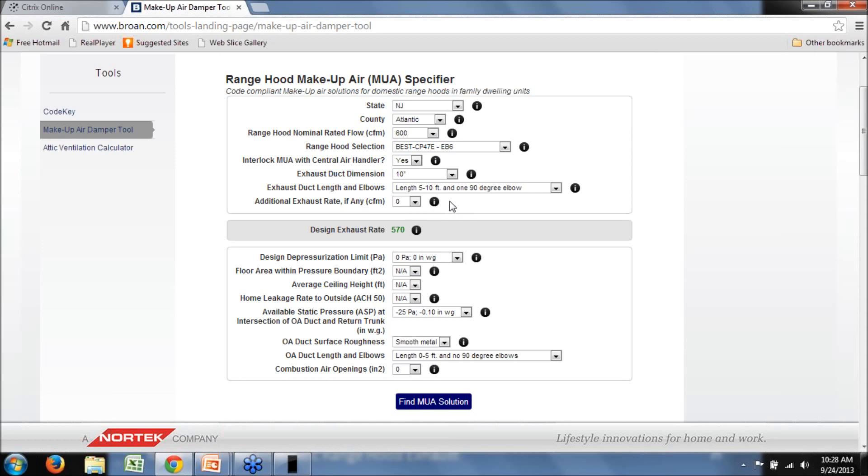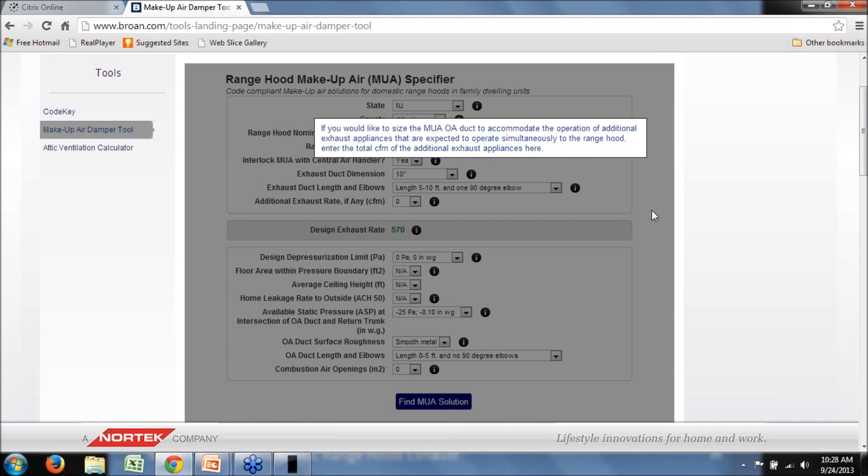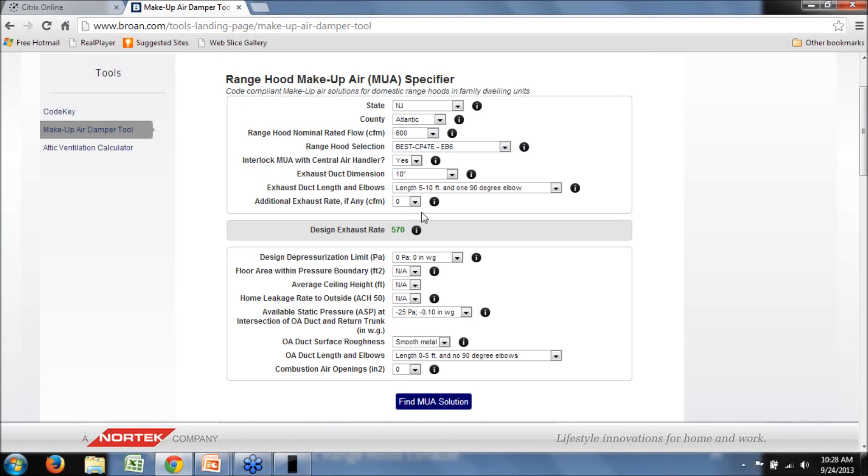There's another input called 'additional exhaust rate, if any.' If you want to consider other exhausts expected to operate simultaneously with the range hood, you can account for that within the design. This is not required by code but is an option for the designer wanting a more conservative make-up air size. We'll leave it at zero for now, assuming minimum code compliance, so we have our design exhaust rate at 570 CFM.